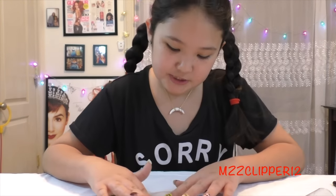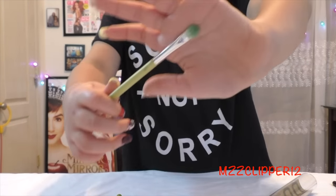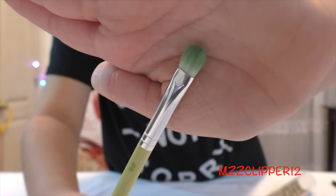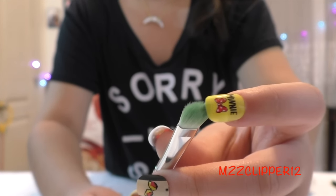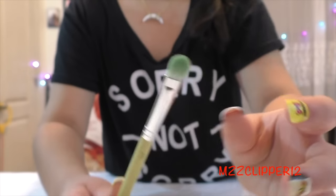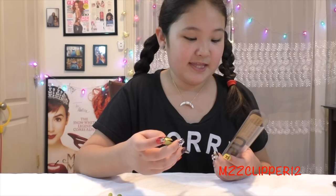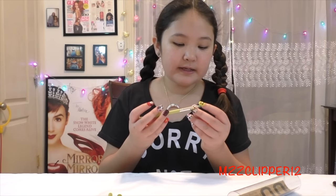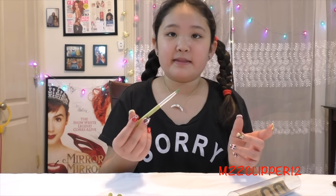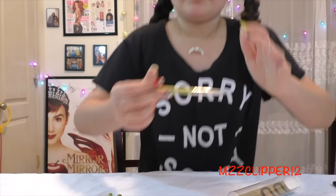The next brush is the 777B shadow. The bristles are kind of short and pretty dense, which I like. This one is probably my favorite — the 716 smoky eyeliner — because usually when I get brushes like this they're really flimsy, but this one is really stiff.